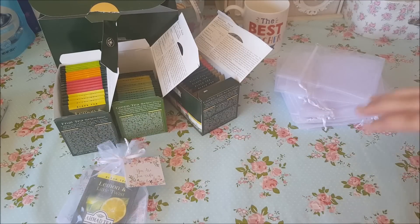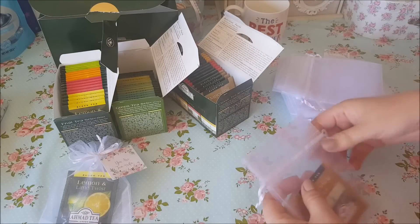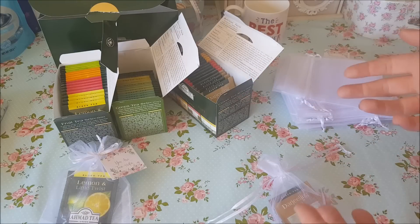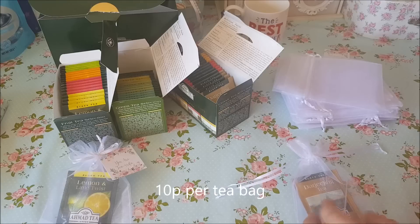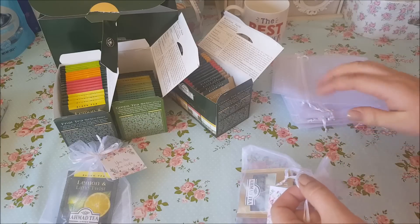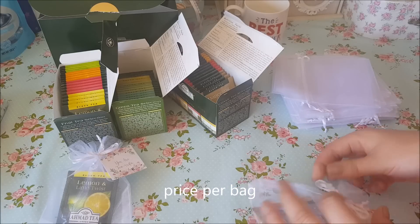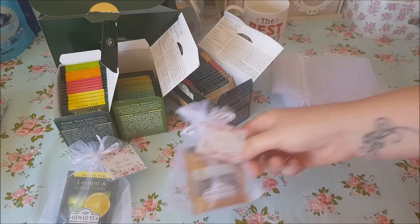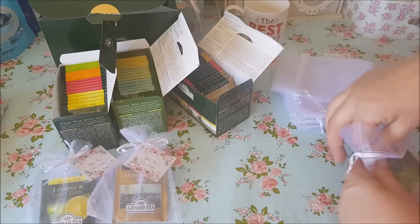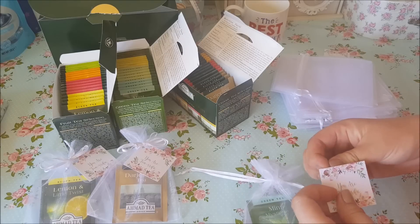So I'm just going to make a few up now and make a bit of a selection. Price-wise: you've got 60 tea bags for £6.29, so divide that by 60 and that gives you the cost per tea bag. Then work out how much you paid for the organza bags — that gives you your cost price. Take into consideration the cost of the labels as well, and that will help you work out your selling price. Because you won't make a lot on them, but as you can see, they don't really take much time to make anyway.